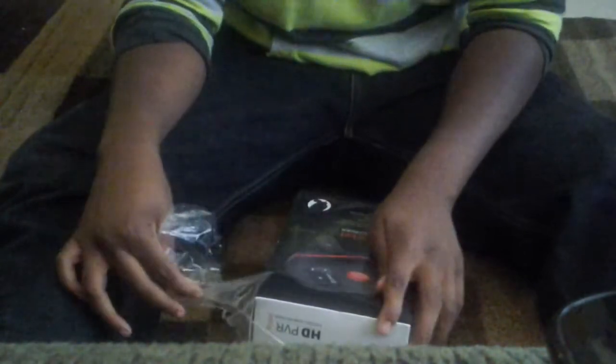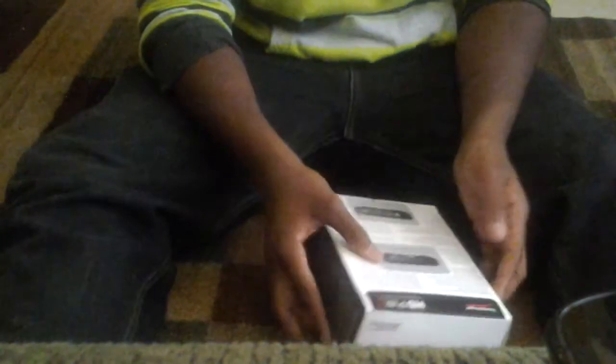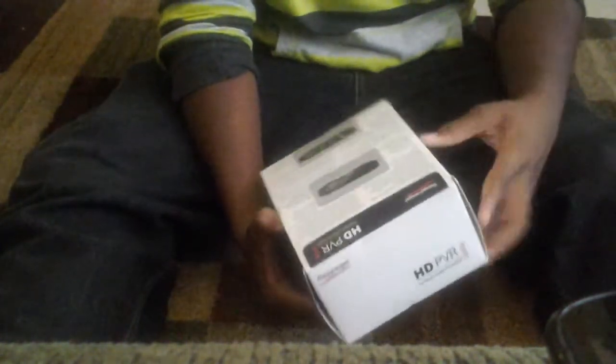I hinted to my mom — I said 'Hey mom, this HD PVR Rocket game capture looks really cool' and she was like 'okay, that's cool' — she didn't get the hint. So my dad saved me. I love you dad, thank you. Mom, I still love you a lot too.